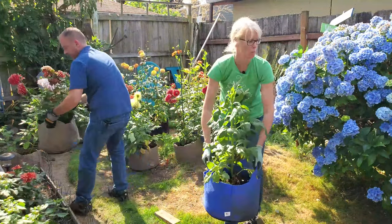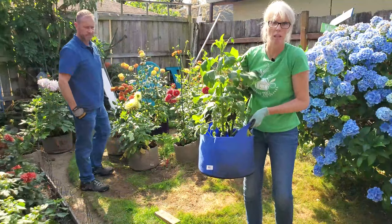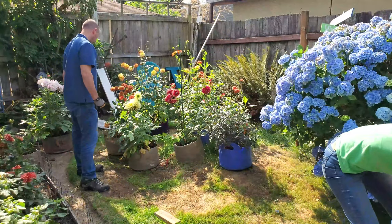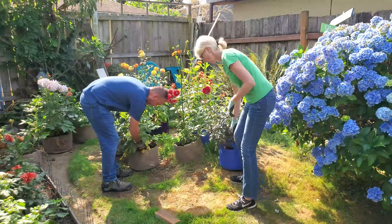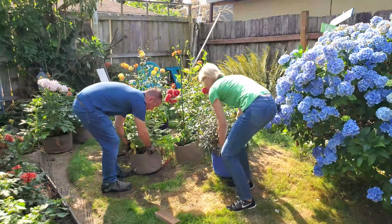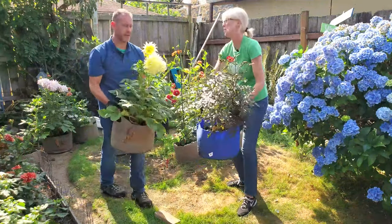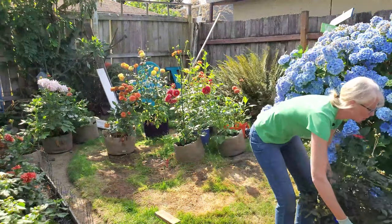Luckily we've got handles with these bags. If you're thinking about smart pots, they're awesome — definitely get handles. They offer them without handles, but it's a little bit more money and so worth it because we've had to move these multiple times already. Oh, this one is so beautiful — I love this dahlia.